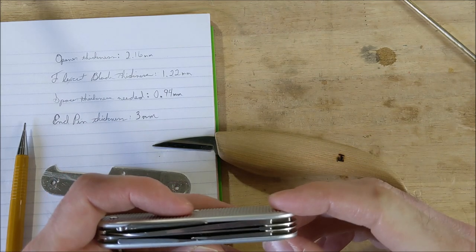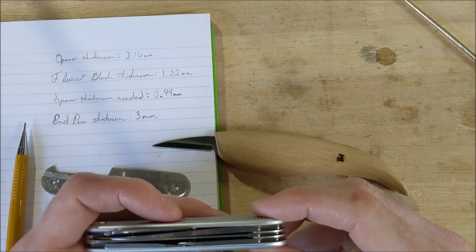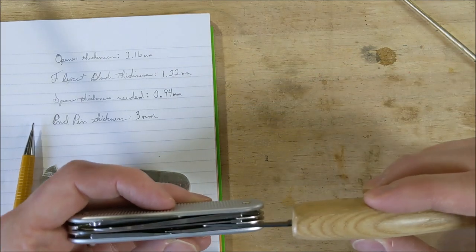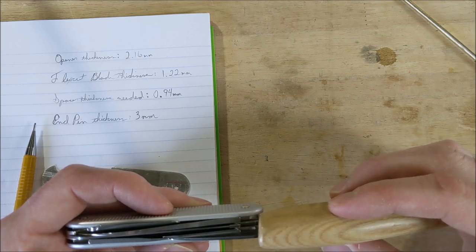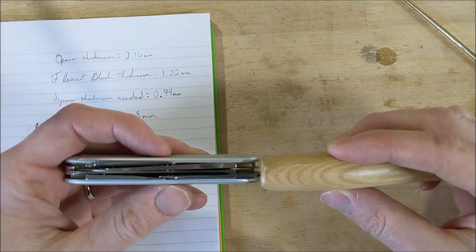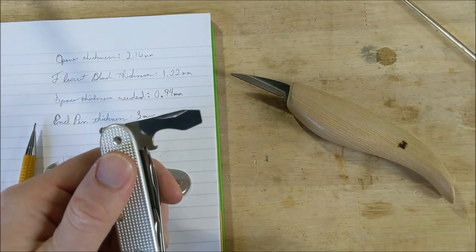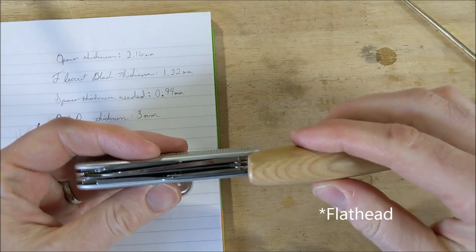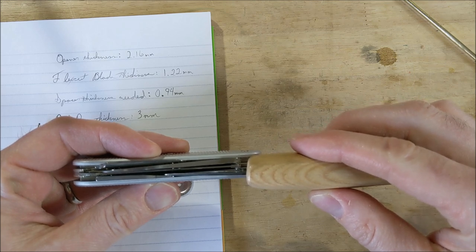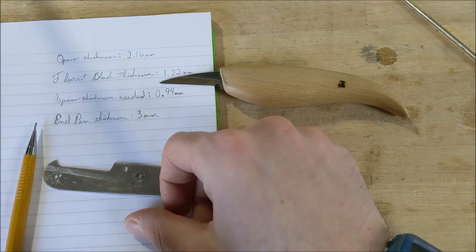The thickness of the can opener is 2.16 millimeters, which may be supposed to be exactly two millimeters — it doesn't really matter much. The thickness of the Flex Cut blade is only 1.22 millimeters, which is probably okay because what I'm going to try to do is sneak the Flex Cut blade over to the side so that it doesn't run into the bottle opener or Phillips, because it will overlap some.